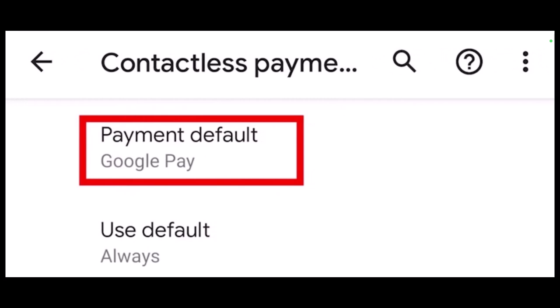On another Android phone, the default payment may be located in the Apps and Notifications section of the Settings app. Open the Settings app and tap Apps and Notifications, then select Default Apps, then tap Tap and Pay. Lastly, set Google Pay as the default application.